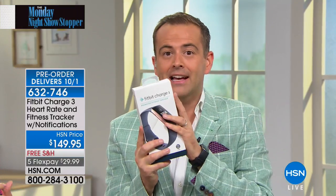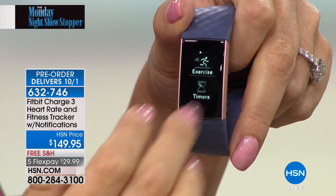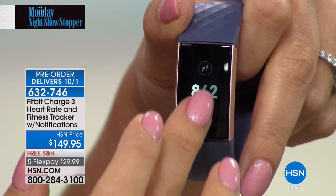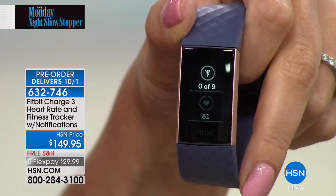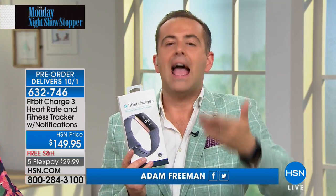If you have a tablet or phone handy, just Google 'Fitbit Charge 3' — you'll get tons of hits from today. It was just unveiled in the marketplace today and all the news outlets and all the media are excited about this brand new superstar of the Fitbit line. We are the first place in America where you can get this sneak peek of the awesome new Charge 3. When you order from us, you get flex pay. There are no other presentations of this — this is it.